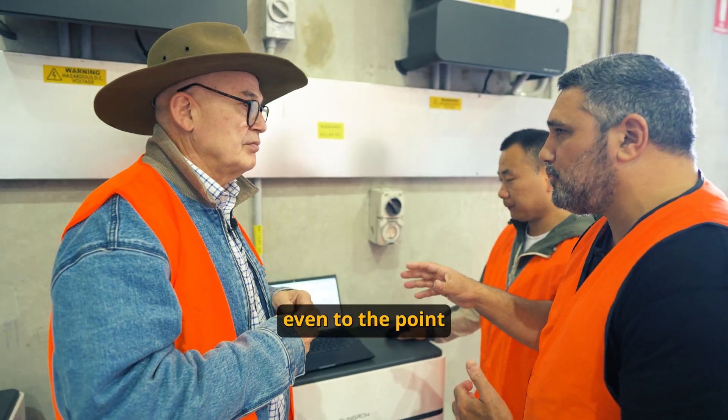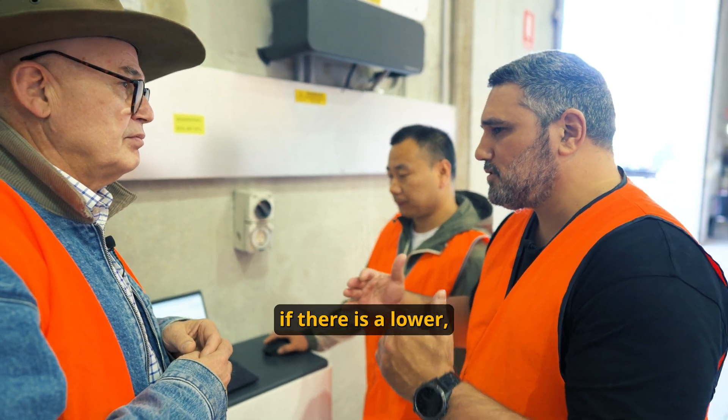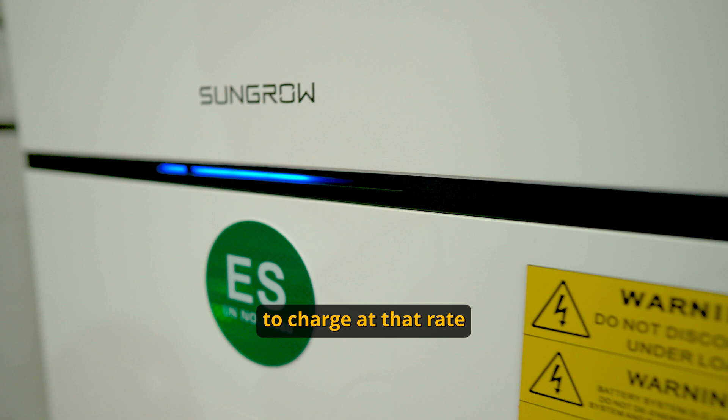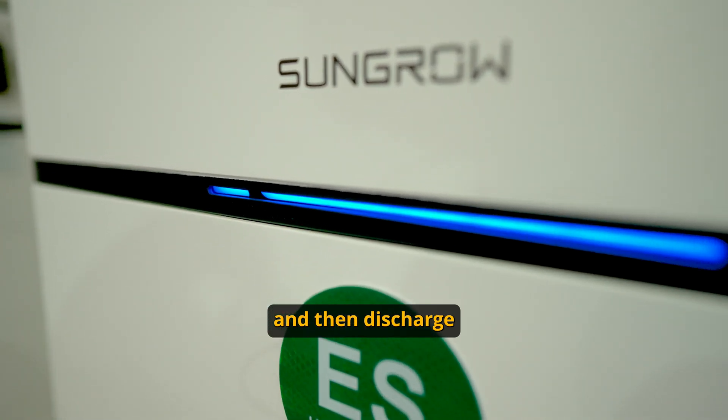You can get in there, you can look it up, even to the point where if there is a lower feed-in tariff at a lower price, you can actually force the batteries to charge at that rate and then discharge at the higher rate.